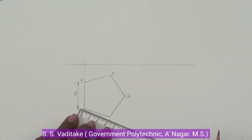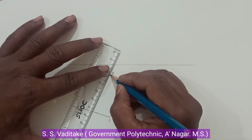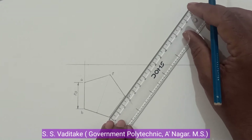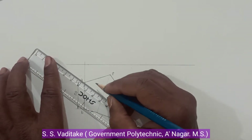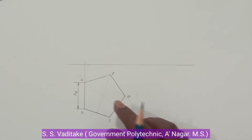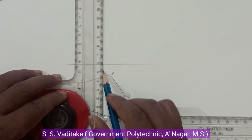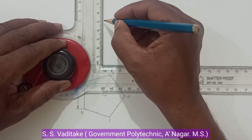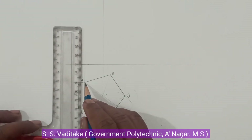Now to locate the axis and to show the slant edges, take the midpoint and draw a very faint line through it. Then take the midpoints of the other sides and through each midpoint draw a faint line to the opposite corner. This shows the position of vertex V. Through vertex V, draw a vertical line and set the axis height of 50mm.